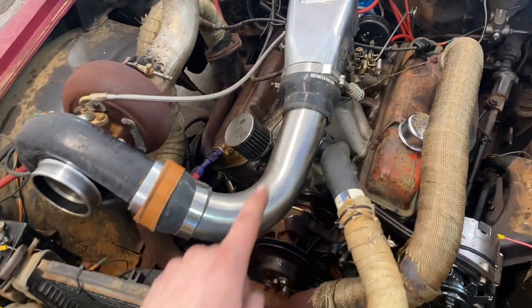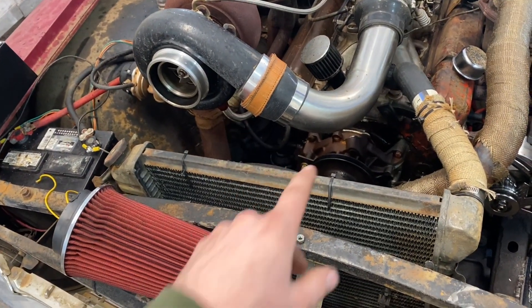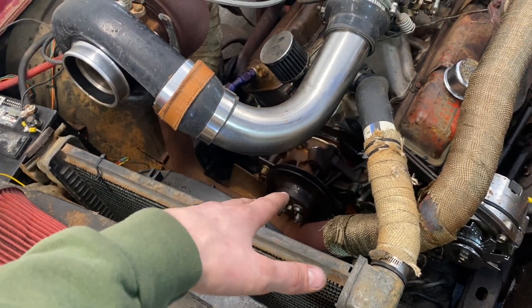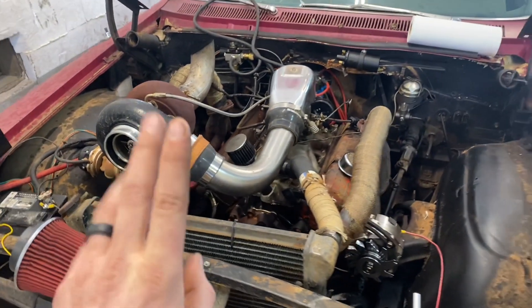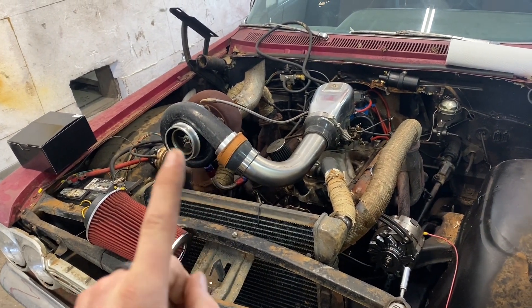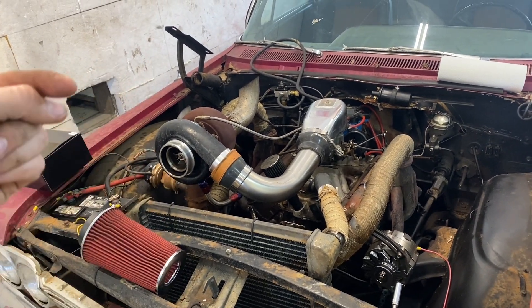Then I did a big old burnout and threw the belt off of it. I haven't posted that video because it's not in the right format, but if you guys want to see it — it's a really really good one — we're just going to put that in the video right now.